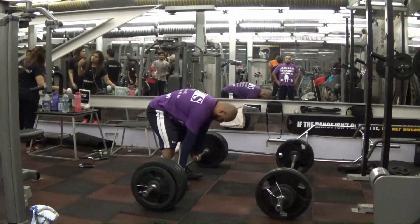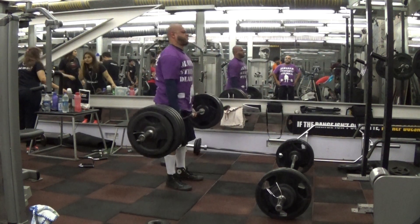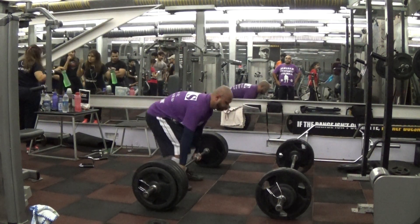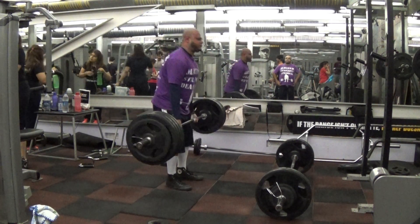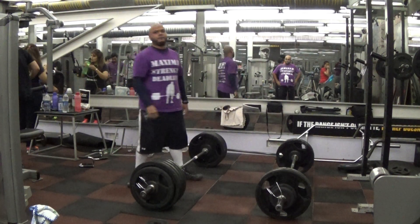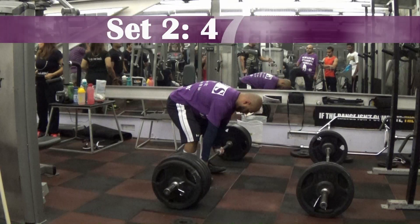This is the first set, 455 for two. For those of you who have been following this channel, you've probably heard me complaining over the last couple of weeks. Ever since I started this new routine of Eric's, where I'm doing front squats the day right after deadlifts and there's no real heavy spine loading power lift during the week.